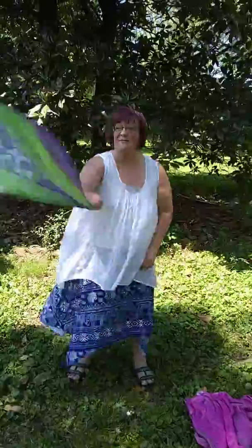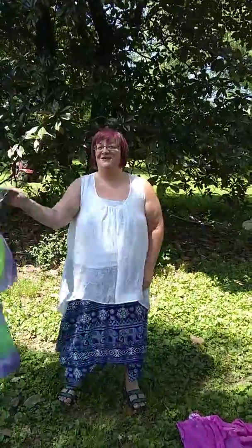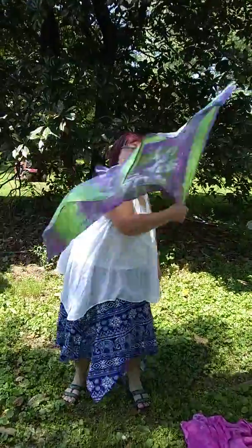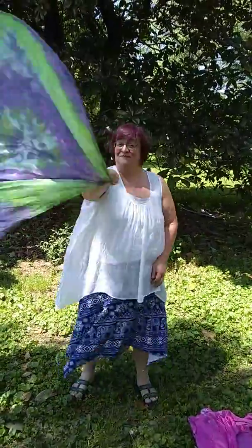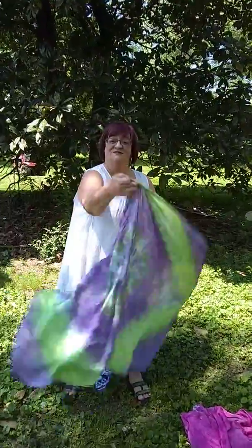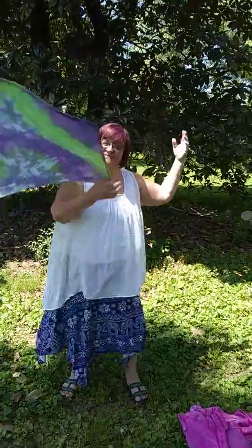Using a figure eight motion, you just toss it around. It's as easy as that. You can go this direction, vertically. You can go in front of you in a figure eight, and you can spin it around yourself as a covering.